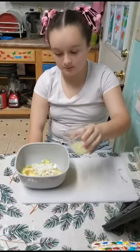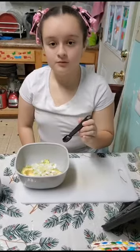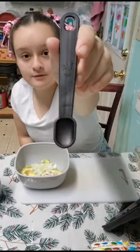We're going to take one and a half tablespoons of lemon — pour it in. Now, we're going to take one fourth teaspoon of salt.